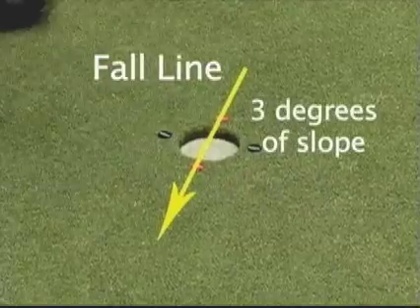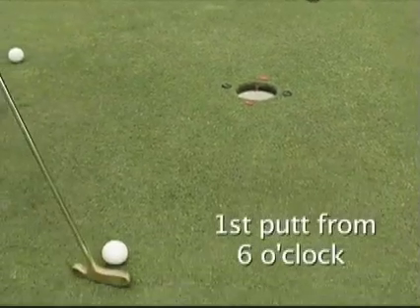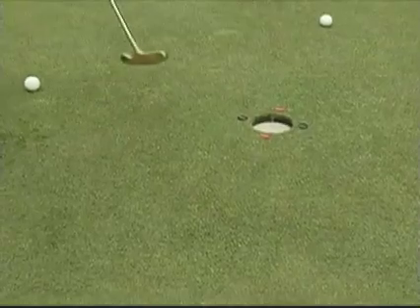Then we remove the hole slope indicator, place it in our pocket, and begin putting first at the 6 o'clock position, because this is a straight uphill putt, and this will check our alignment. We should be rolling the ball over the 6 o'clock ball mark each and every time.